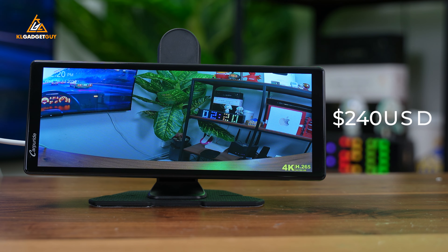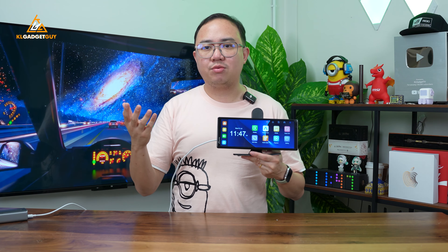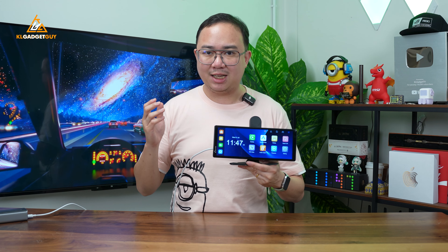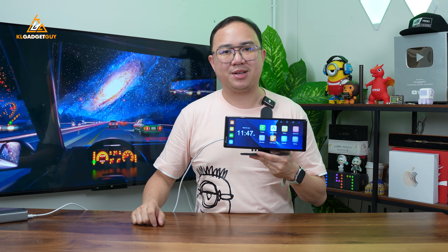Those are my thoughts on the Carpuride W903. It retails for $240 USD, which you can purchase through the links down below. Let me know what you think about it in the comments, be sure to subscribe for more videos coming right up. Thanks for watching, and I'll see you in the next one.